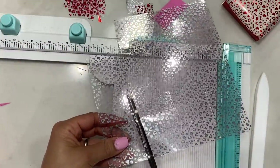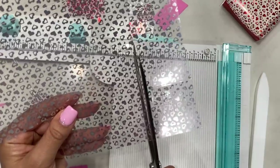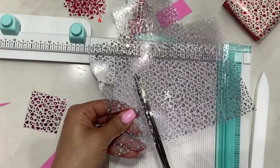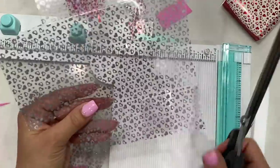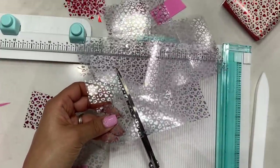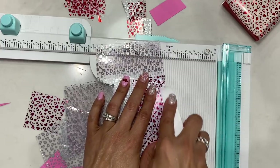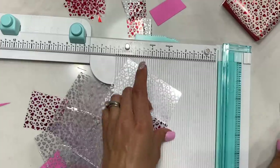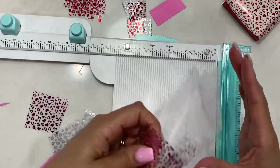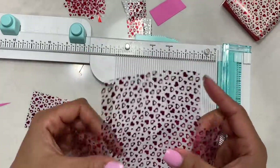Rotate until all four corner squares are off — save them for another project if you want. Cut up to the score line, cutting off each square, and you'll be left with a cross shape. Take your bone folder and give all four score lines a good press. This acetate paper is so pretty — you can use hearts year-round, not just for Valentine's Day!